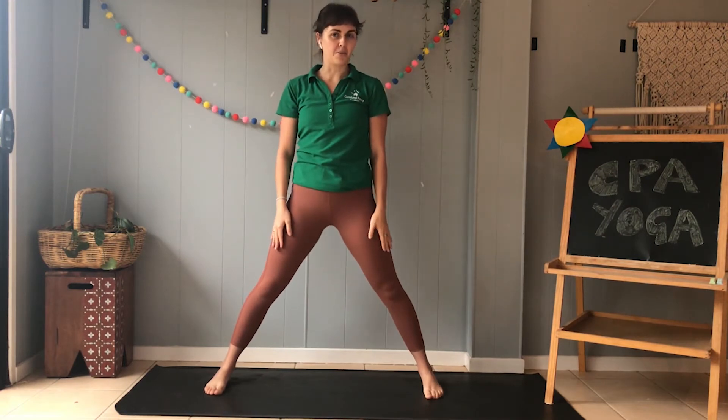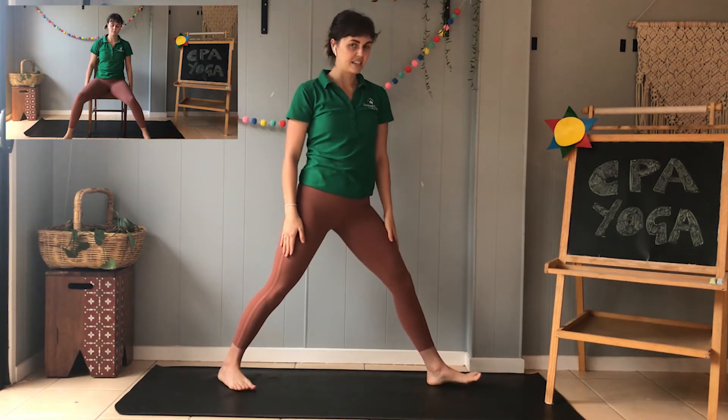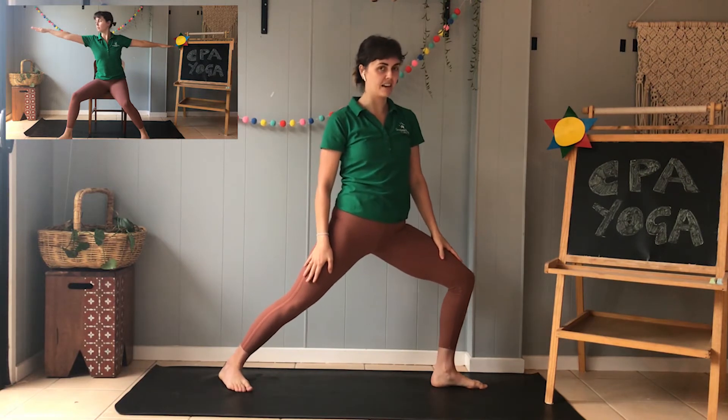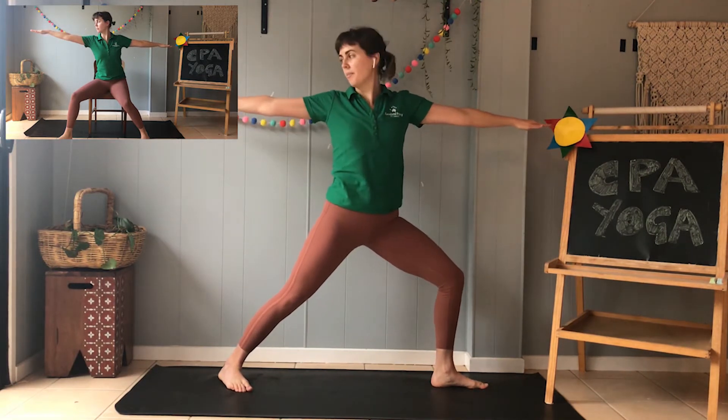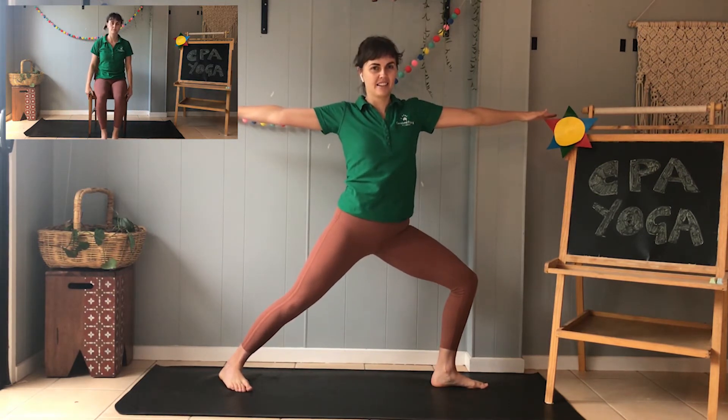Now let's try our surfing warrior. So again, legs out wide, feet to the side, bending our front knee, and then we're going to lift our arms up to the side — just like we're surfing. Awesome.